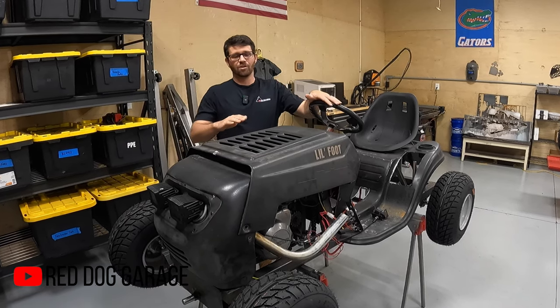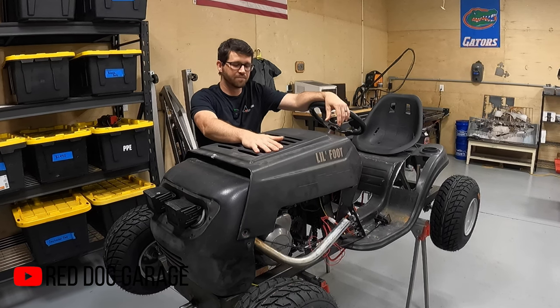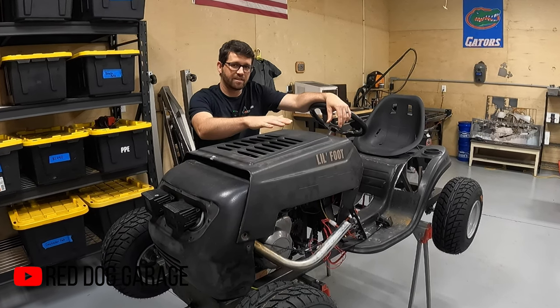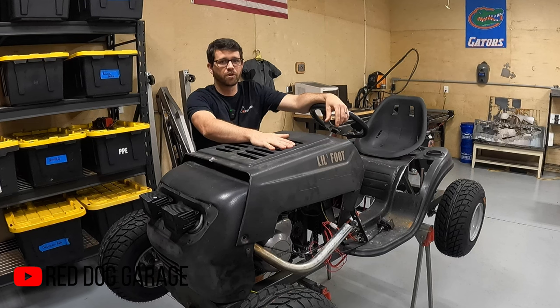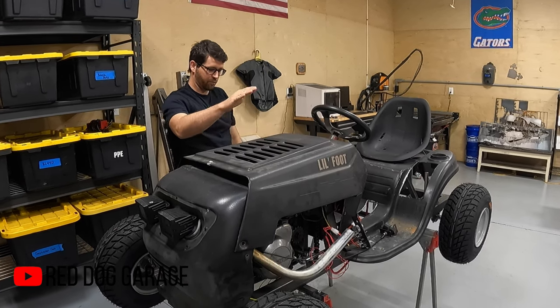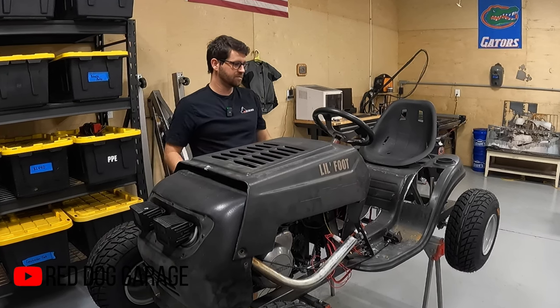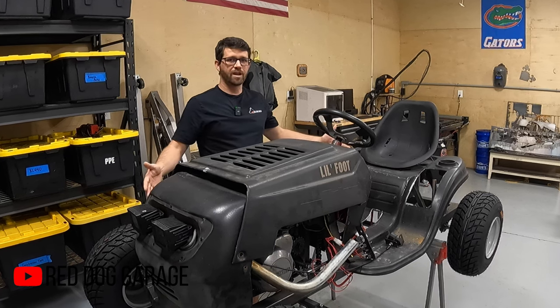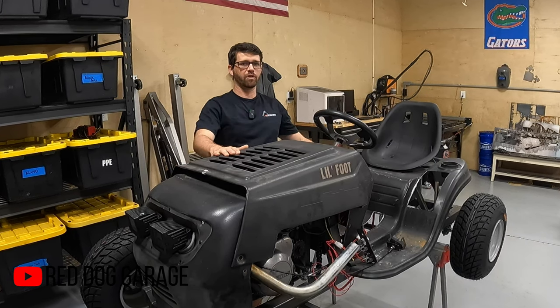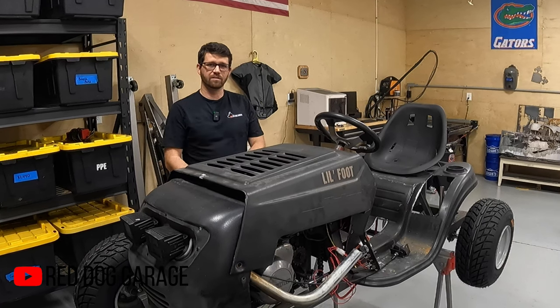So what is this thing anyway? Well, it is a lawn mower that I have put a motorcycle engine into. This has a Kawasaki KZ 440 parallel twin motorcycle engine in it with full motorcycle transmission, sequential, and I built an entire frame around the original bodywork so that I could actually house the extra power and extra weight of this engine.